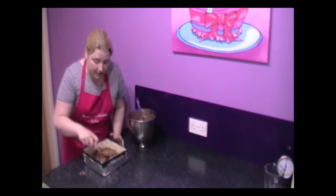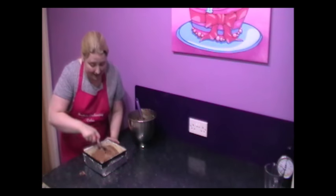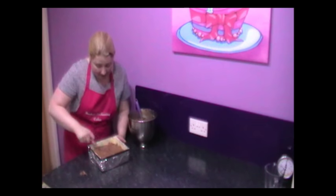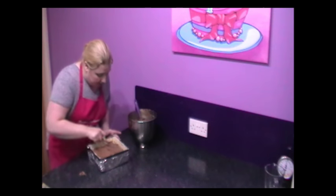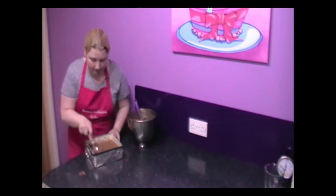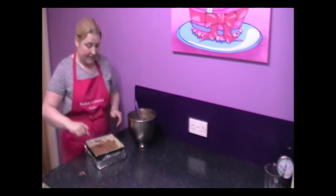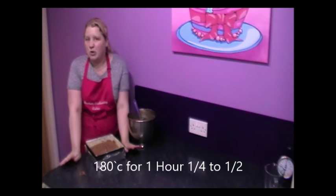If you've watched the Victoria Sponge recipe — and if you're not from Britain and you've never done a Victoria Sponge, please give it a try — you'll realise it's an awful lot quicker to make than these. These take twice as long, just because of all the egg whites you're having to whisk up and the chocolate you have to melt. So it's your time as well — never undersell yourself and never sell yourself short. Now I'm going to place this into an oven at 180 degrees centigrade for about one hour and 15 minutes to an hour and a half.